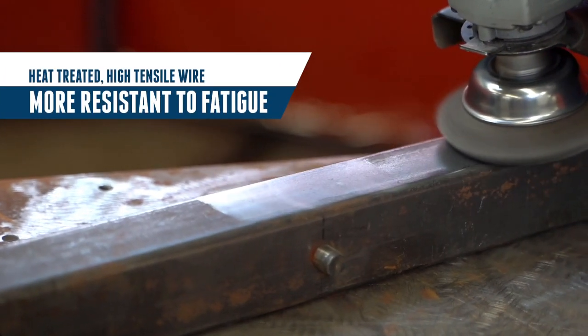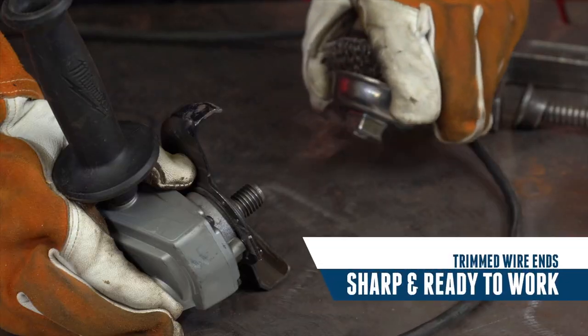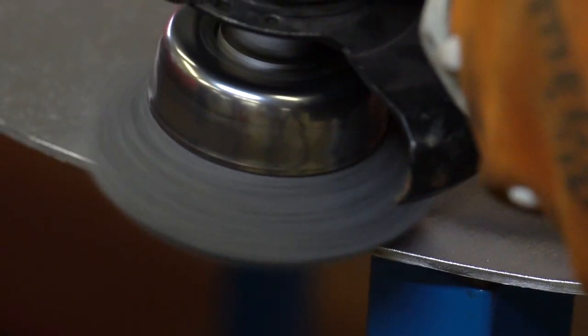Weiler's heat-treated high tensile wire is harder, stronger, and more resistant to fatigue. Trimmed wire ends ensure the wire tips are sharp and ready to work right out of the box. This combination delivers maximum cleaning power and brush life.